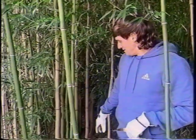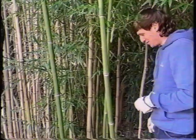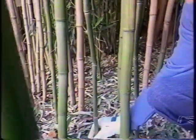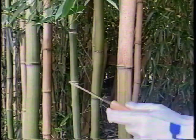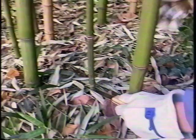Once we've inspected it and found a nice young adult that looks good from ground to tip, get your saw. You're going to cut it at the lowest node right here — this is called the culm, and these little notches are the nodes. Cut it at the lowest one, making sure the end caps. Right here at the ground level, just give it a nice clean saw cut.